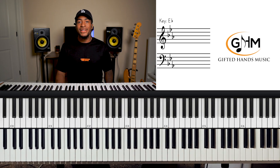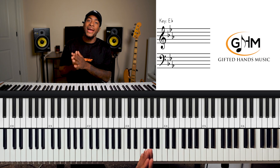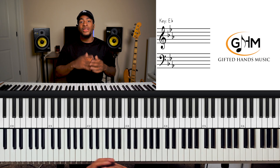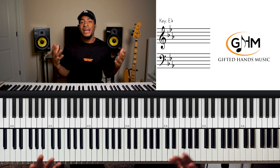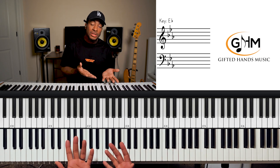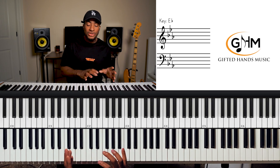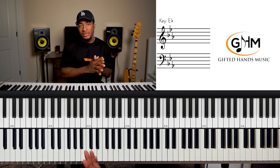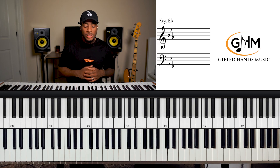After you get comfortable with those, the third step is learning the cycle of fifths for this specific key. The cycle of fifths is a chord progression similar to the diatonic chords, but it allows you to hit all seven chords that belong to this key — just in a different order than the diatonic exercise.